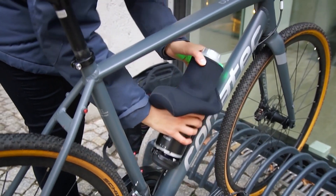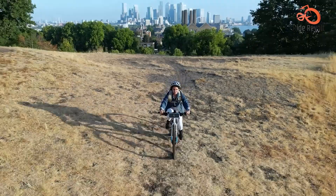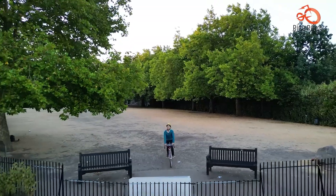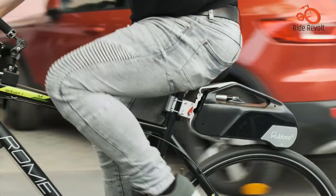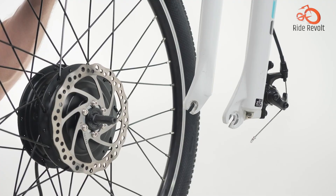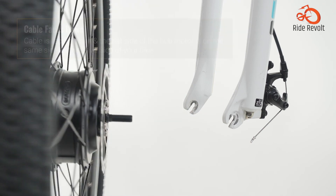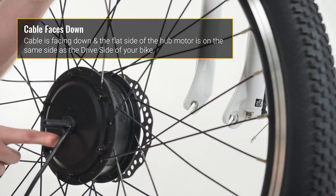Electric bike conversion kits provide an affordable and customizable way to electrify your bicycle. With a wide variety of options now available, high-quality kits can transform your riding experience using a mid-drive or hub motor system. If you are looking for some of the best ones, here are our top 5 picks for you.